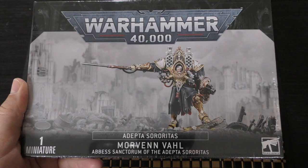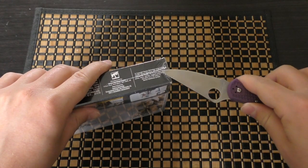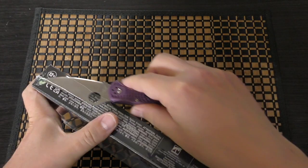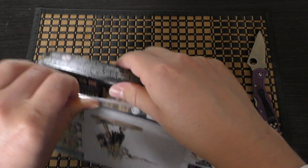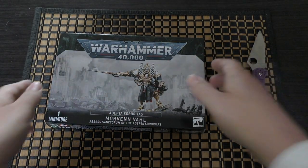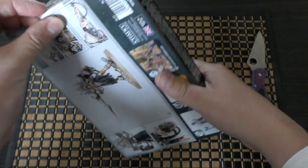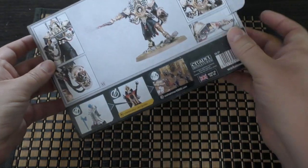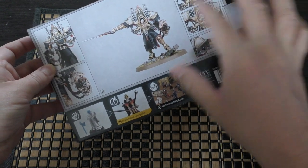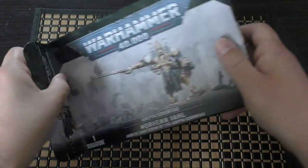So there she is. Let's unbox this and take her out. You only get one load out for her. You can put the helmet on it, which I will do. Let's have a look at this — one sprue. There it is.